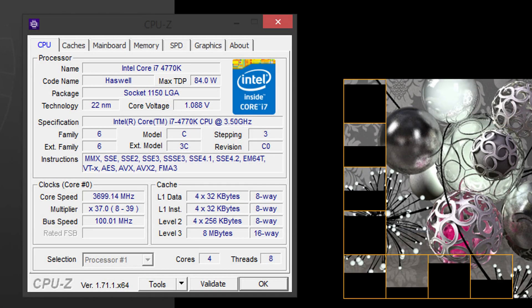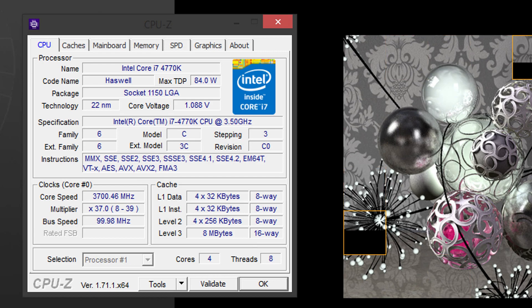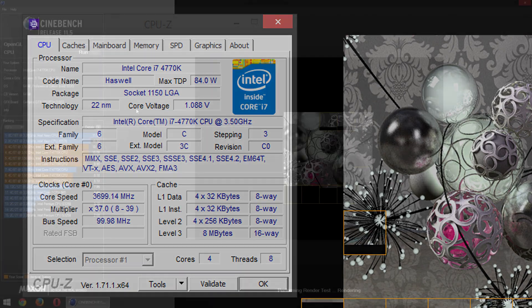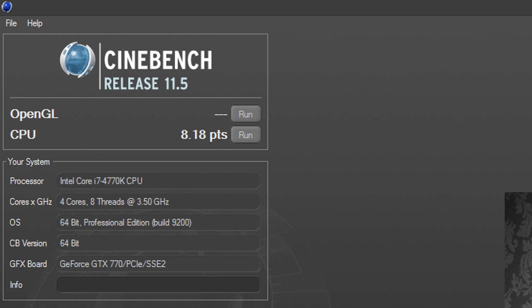With the i7-4770K at stock, enhanced turbo disabled, CPU-Z shows us a core voltage of 1.088V on full load. As a quick performance measurement, we'll be using Cinebench R11.5. At stock I get 8.18 points here.